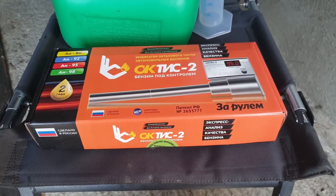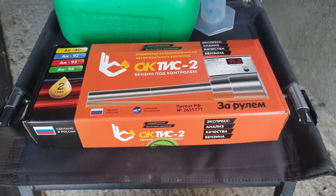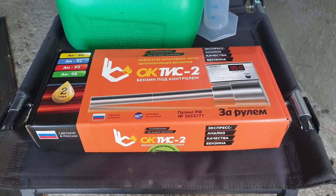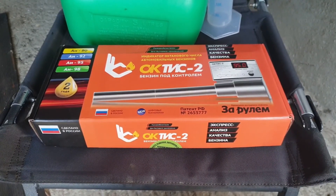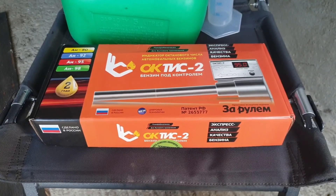Before then, join me in part 2 where we'll test our first super unleaded sample to see if it is the octane number as advertised. Please subscribe to be notified of these videos as I upload them, and also check out my series of ethanol content testing if you haven't already, as some of the results of what's really in E5 and E10 labelled fuels might surprise you. Thanks very much for watching.